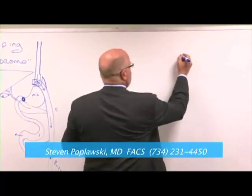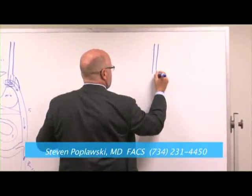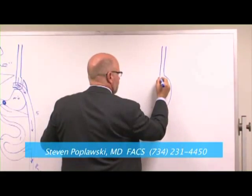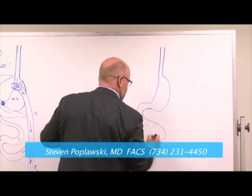An operation approved by the FDA in 2001 is called adjustable gastric banding. It's often referred to as lap band, but that's actually a particular brand of the band.